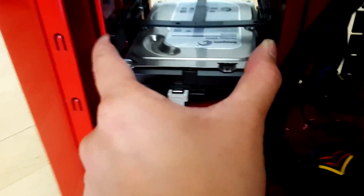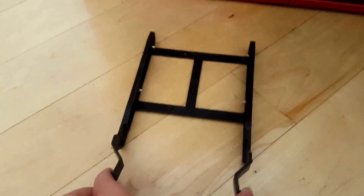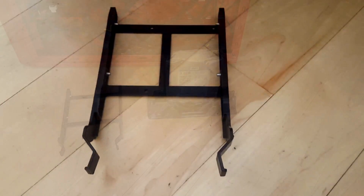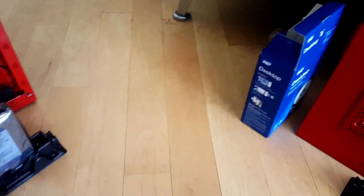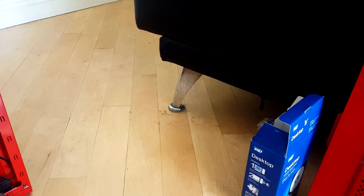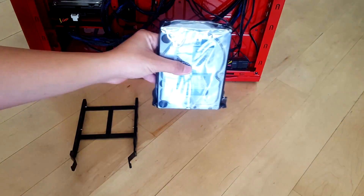Go ahead and just pinch those tabs and pull the drive bay out of the case. Before you touch any of your new hardware, you want to make sure that you get rid of your static discharge by touching any metal. There we go, we're all ready — let's go ahead and open this hard drive.